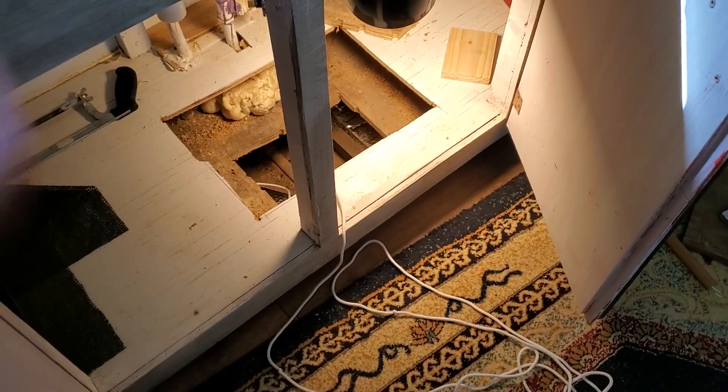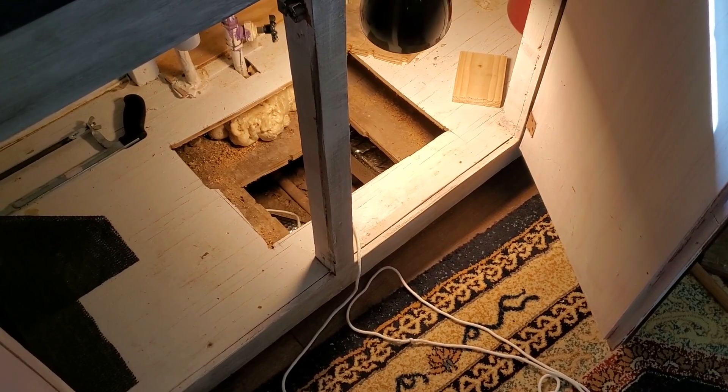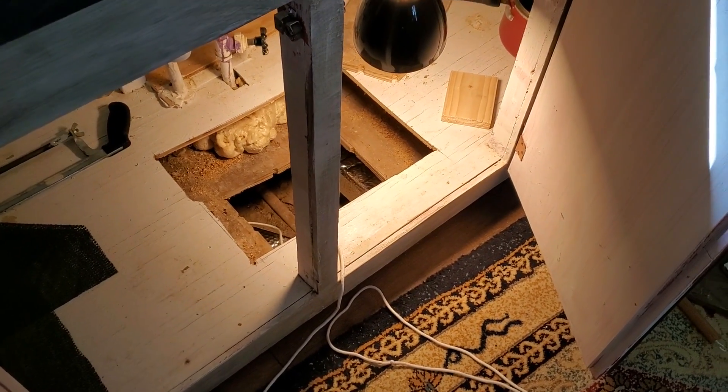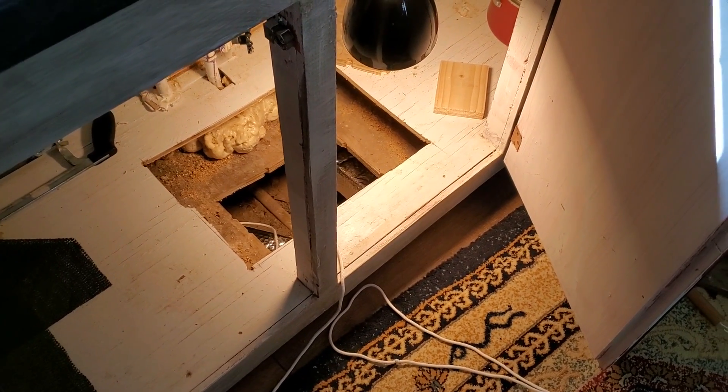Just as a side note, I'm not going to video under there. I'll come out and talk if something goes right or something goes wrong, but it's going to be easier for me to not try to video what I'm doing under there and actually concentrate on what I'm doing. Talk to you when I'm done.